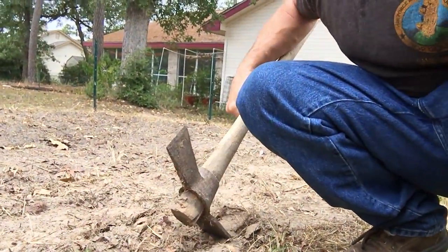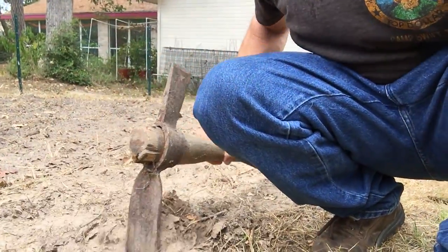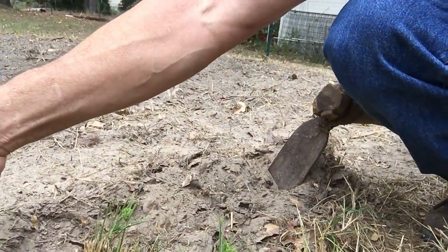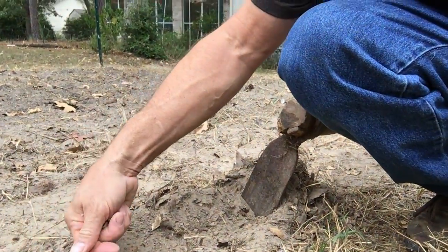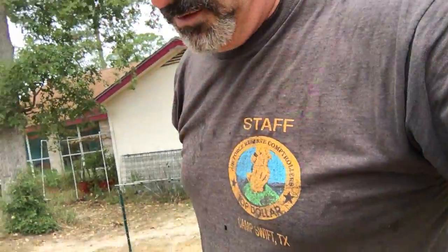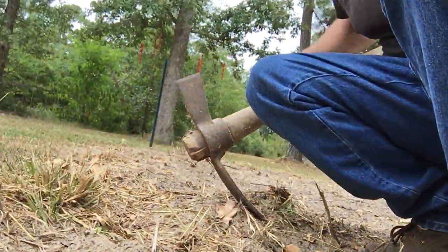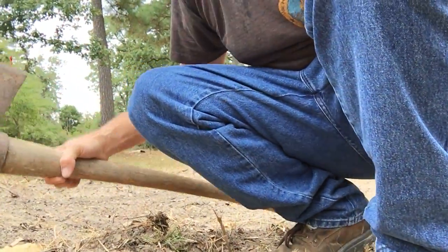I'm gonna use this here pickaxe and I've dug a little trench. I'm gonna plant the black-eyed peas so that they're covered about an inch. I'm gonna leave this trench a little bit lower so that the water can accumulate in it. I'll also space my rows wide enough that somebody can walk down the row and pick.